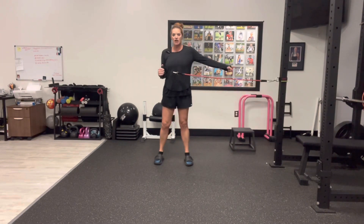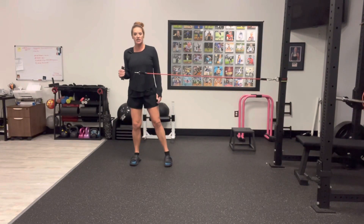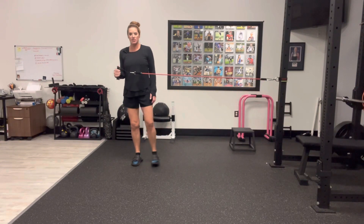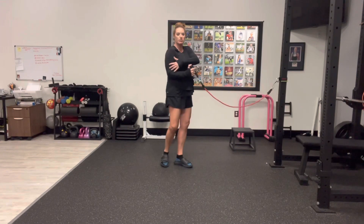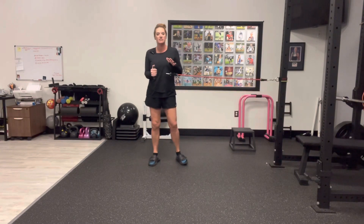The band needs to be on the opposite side of the arm we're working, and then all we're going to do is step away a little bit and then back. As you do that, you're feeling all the muscles in the shoulder blade get tighter, and maybe even a little muscle on the outside of the arm — that's the rotator cuff. That's perfect if that happens.